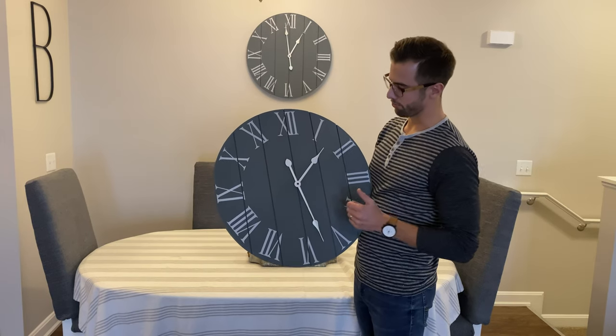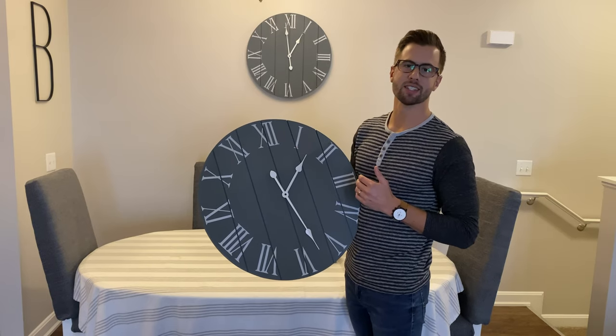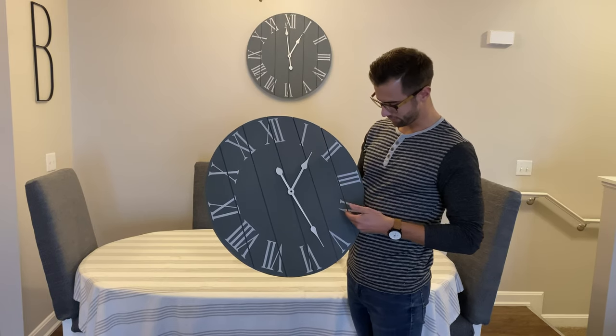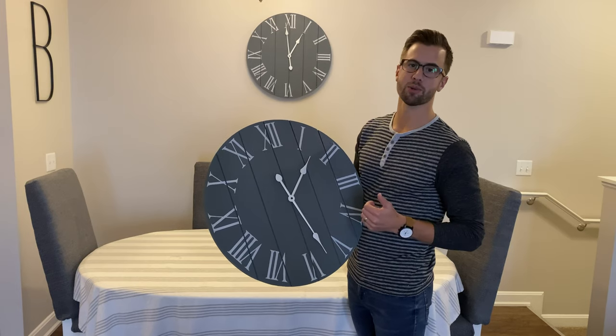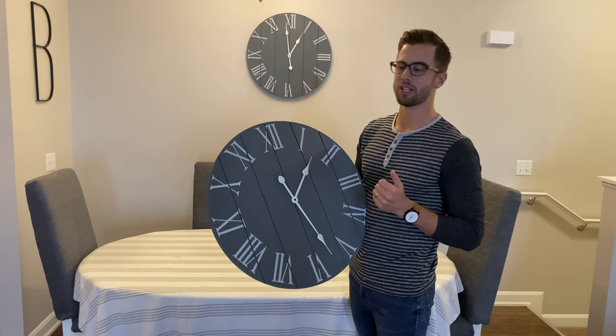You have the beautiful Roman numerals all the way around that are actually accurate. Some of the clocks online are not accurate — like the fours and things like that — so we got it all correct for you. Make sure you look out for that if you're in the market for a clock.